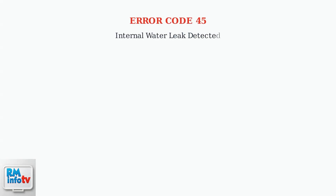Rheem tankless water heater. Error code 45 indicates an internal water leak has been detected. When this error occurs, the system immediately activates a safety shutdown to prevent further damage.